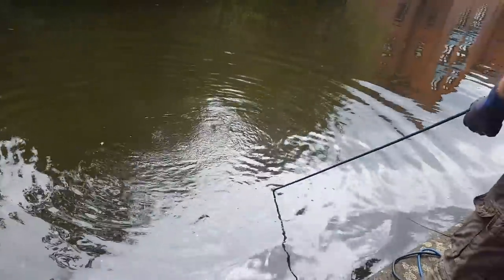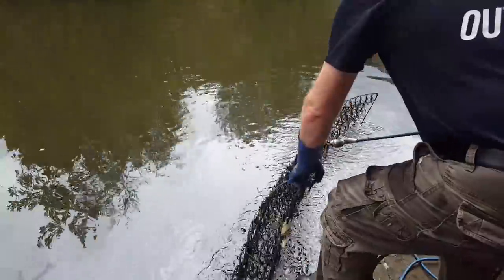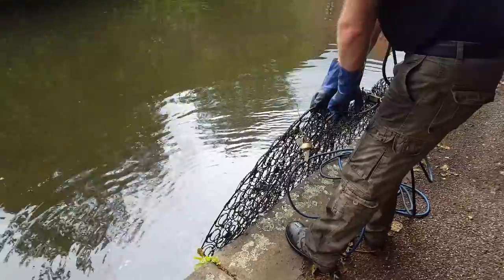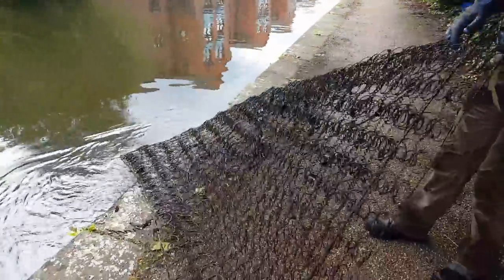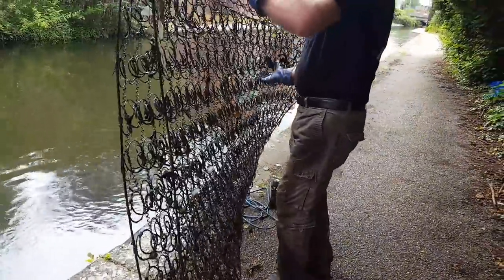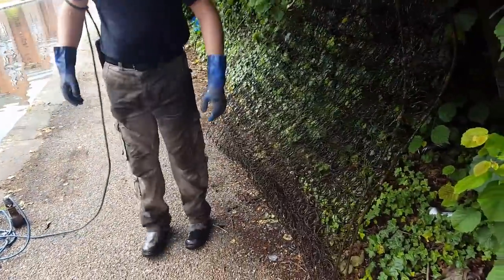That looks like a mattress to me. People thought it was a water bed — oh my god, it's a double one as well! Oh no — how are you going to get that in the trailer? I don't know, not very easily. I know it's bendy but you'd have to squash it in.